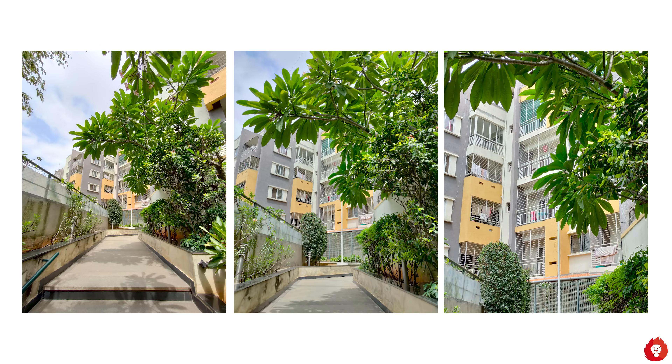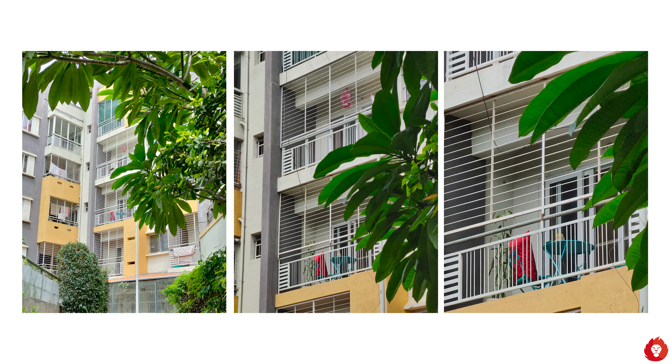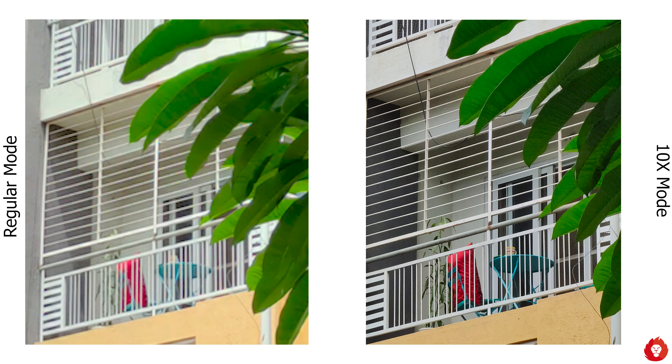One of the main things Realme is highlighting with the X3 Super Zoom is the ability to capture starry night sky photos, possible with both the telephoto and primary camera. While it does give better results in low light imaging, we were not able to capture starry night sky photos due to a lot of clouds over Bangalore. We'll revisit this in the future and hopefully produce a separate video reviewing the starry night sky mode.